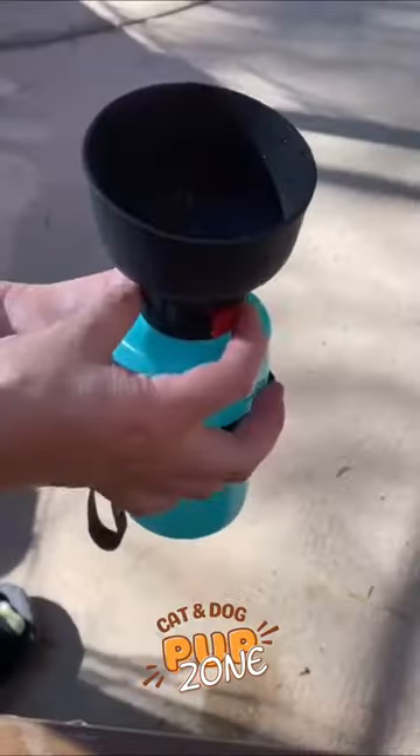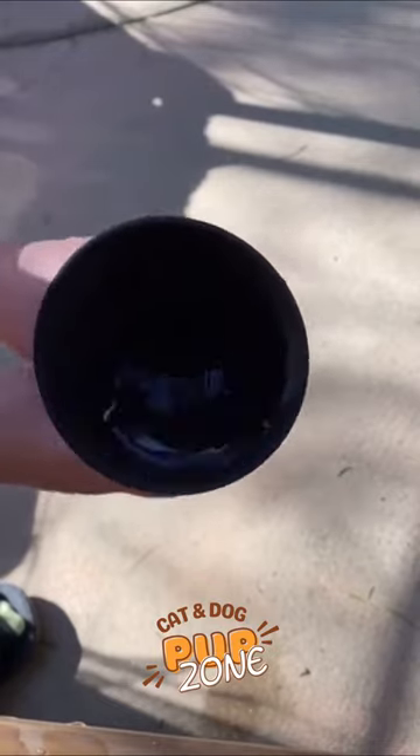Just flip up the bowl, open the seal, and squeeze out the water for your pup.